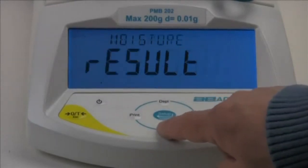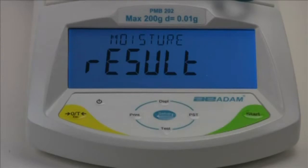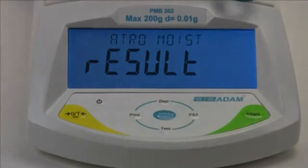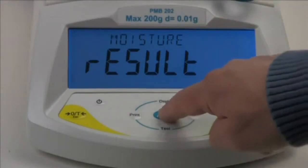Press the test down arrow key to show results with the current setting: moisture, solid, ATRO moisture, or ATRO solid. Using the display up arrow key and test down arrow key you can step through the available types of test results. Moisture displays the percentage of moisture content of the original sample. Solid displays the percentage of solid remaining after moisture has been driven off. ATRO moisture displays the percentage of moisture relative to the dried sample mass. We'll select moisture by pressing the enter key when moisture is displayed.